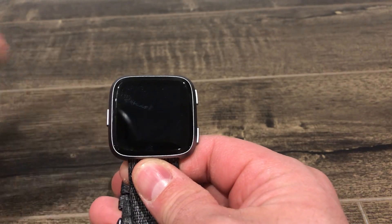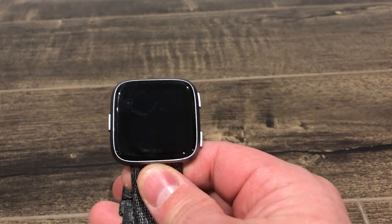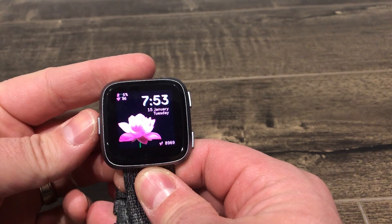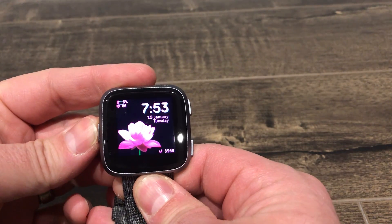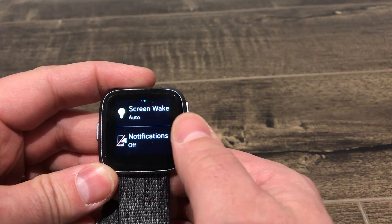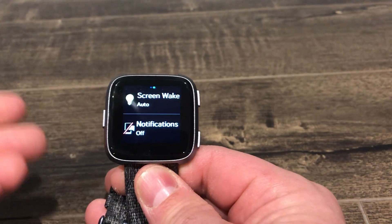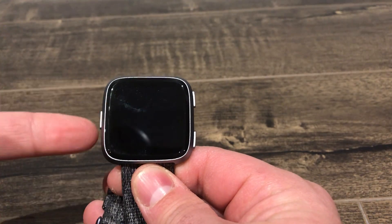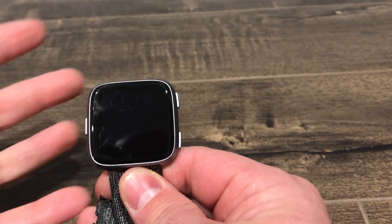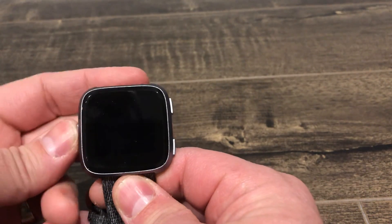So if your Fitbit Versa doesn't vibrate when you receive a text message or phone call, and if you're not getting notifications, what you want to do is this. You want to press and hold down the left button, and a screen is going to pop up. You can see it says Screen Wake Auto, Notifications Off. What can happen is your notifications can be turned off, and that would cause you to not get notifications — the Fitbit would not vibrate when you are receiving text messages or phone calls or anything like that.